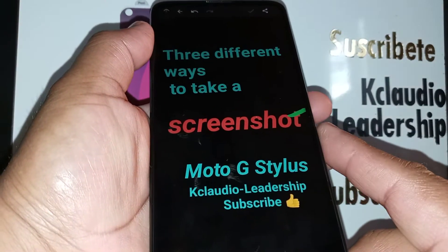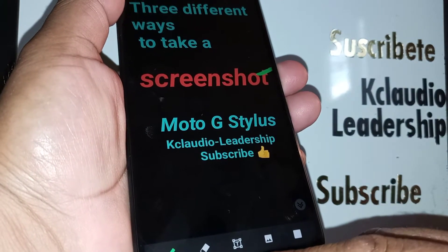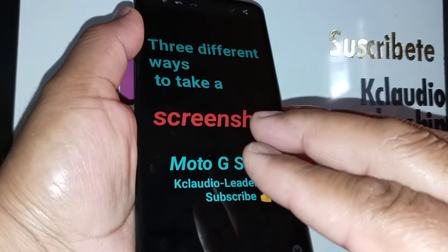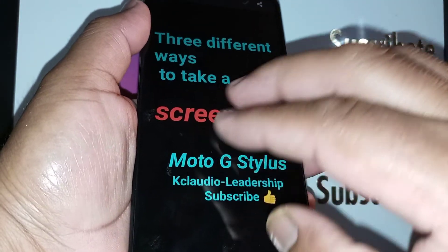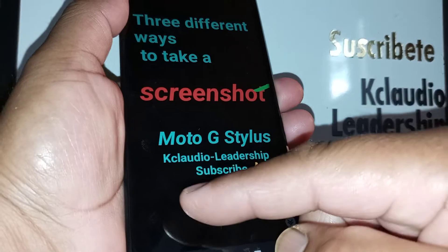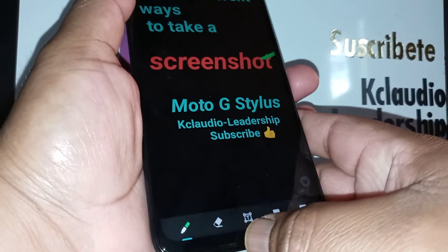Alright, let's go to the second method to take a screenshot on this phone. It's by placing three fingers on the screen for two to three seconds, and a screenshot will be taken and show up at the bottom of the screen. If this doesn't work, let's enable the feature.